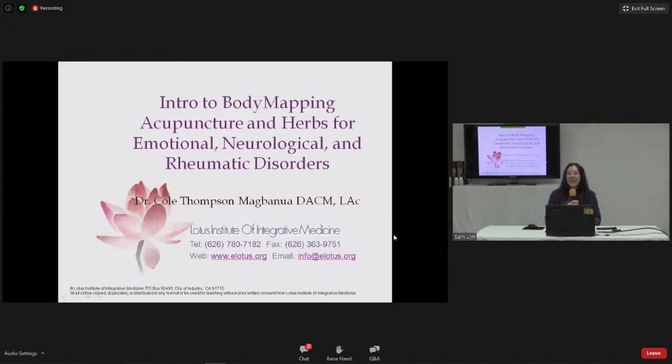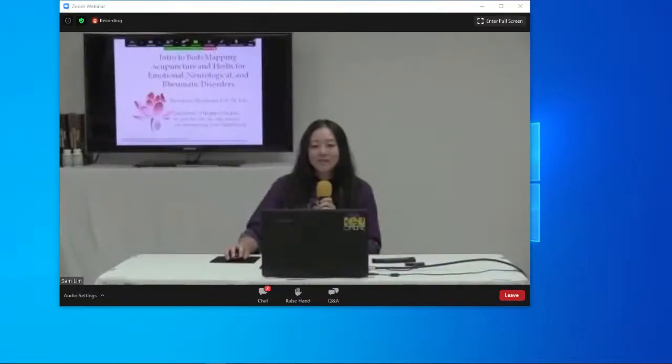Let's welcome Cole. If you can do a quick sound test on your end, I'll go ahead and stop my share so you can start yours. Can you hear me, everybody?